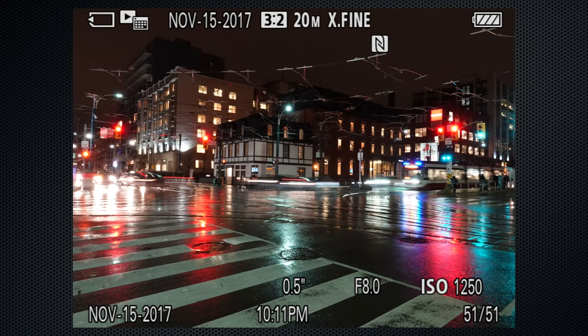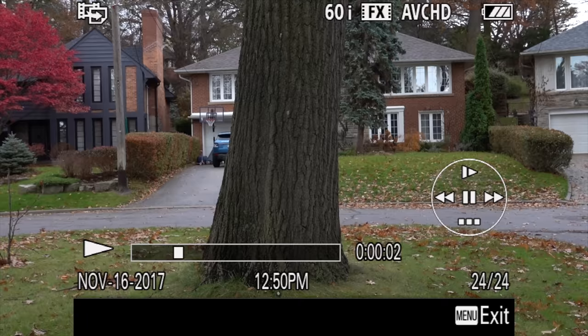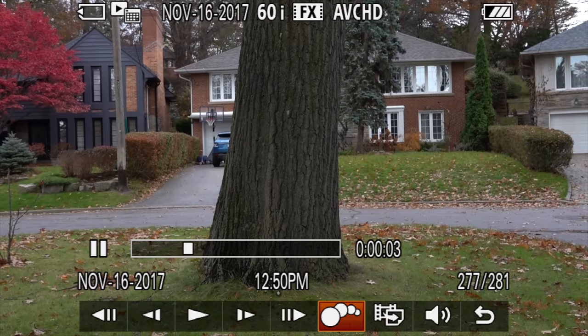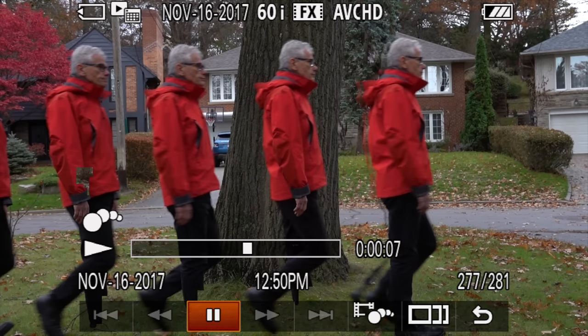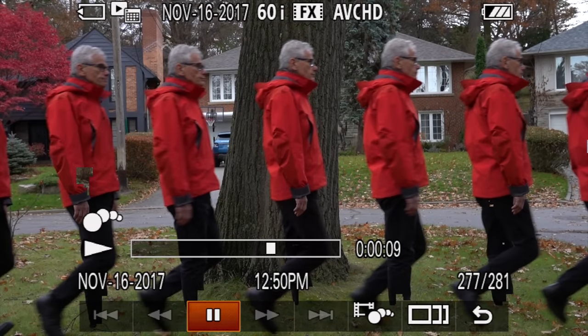Sony really deprioritizes playback with a minimal set of features — there's no support for raw conversion. Video capture doesn't support trimming, but it does support stills capture. The intriguing motion shot video is available only from AVCHD files, and there's an option to set the frequency of the stills. I like this feature, but once the effect is created I couldn't find any way to save it as an image or as a video.